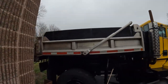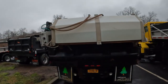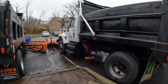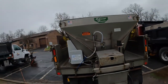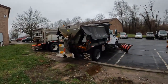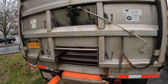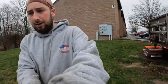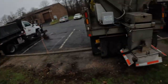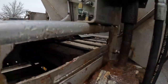This truck here has a Salt Dog tailgate spreader. This one is built into the bed — it's a sidewinder — and this one is the same thing. Now we have another Smith spreader here and another Smith spreader here. This truck has a chain built into the bed, and that is a Monroe body. But as you can tell, most of our spreaders are Smith spreaders.